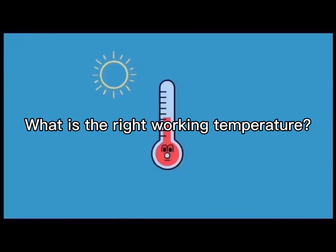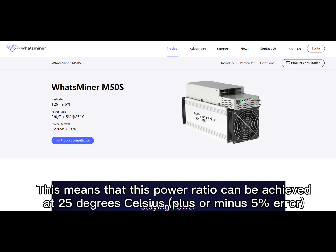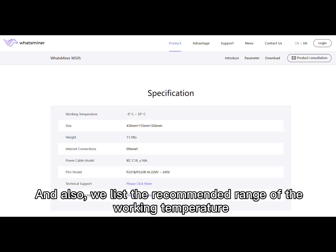So what's the right working temperature? On the website, you can see such a description. This means that this power ratio can be achieved at 25 degrees Celsius, plus or minus 5% error, and it also lists the recommended range of the working temperature.